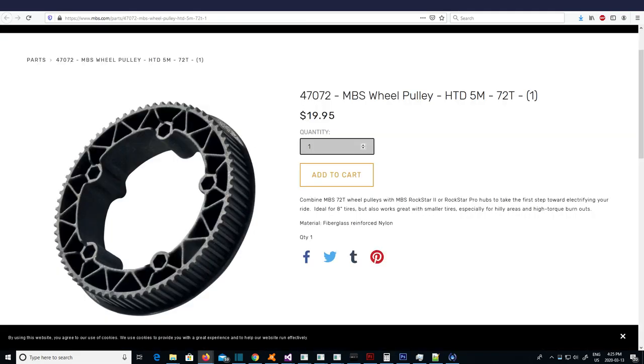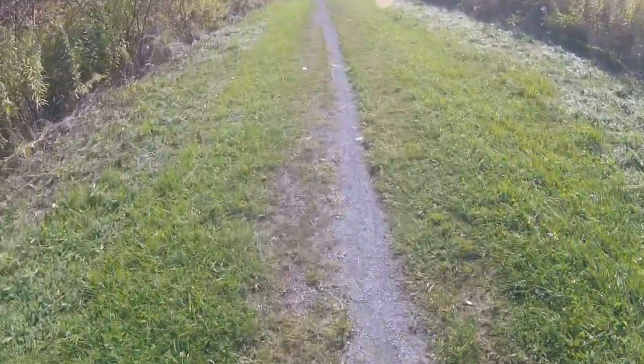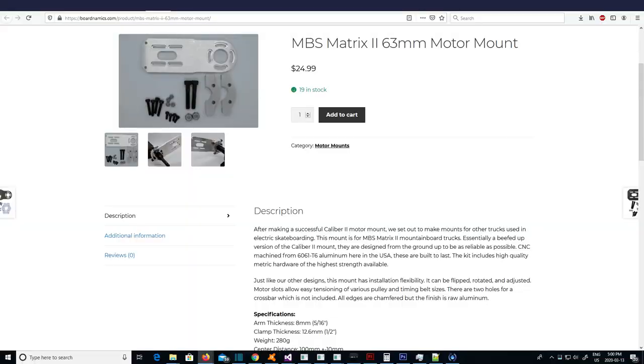For the drive gears, nothing special here — a set of MBS 72-teeth Twinstar drive gears that fit their AT wheels. For the motors, I'm going with a dual Flipsky 6374 190-kilovolt motor setup, giving me enough juice to overcome any steep climbs or ridiculous terrain I might come across. This gives me a massive 6,500 watts of power and a ridiculous 16 newton-meters of torque. I'll be mostly cruising at lower speeds most of the time, so I'm hoping it's more efficient there. I'll be mounting these with a pair of Boardnamix Matrix 2 motor mounts.